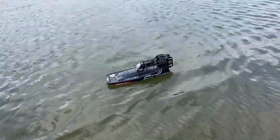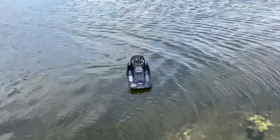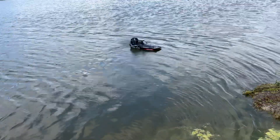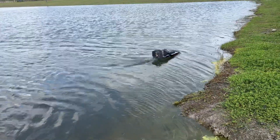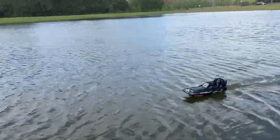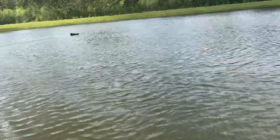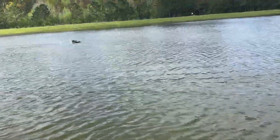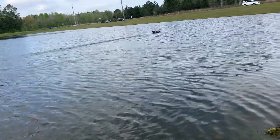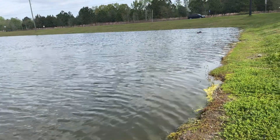Anyways guys, yeah, this is the brushless Aero Trooper by Pro Boat. Thanks for tuning in, thanks for watching. Kind of back this thing up a little bit. They'll be getting it now, they'll be getting it!